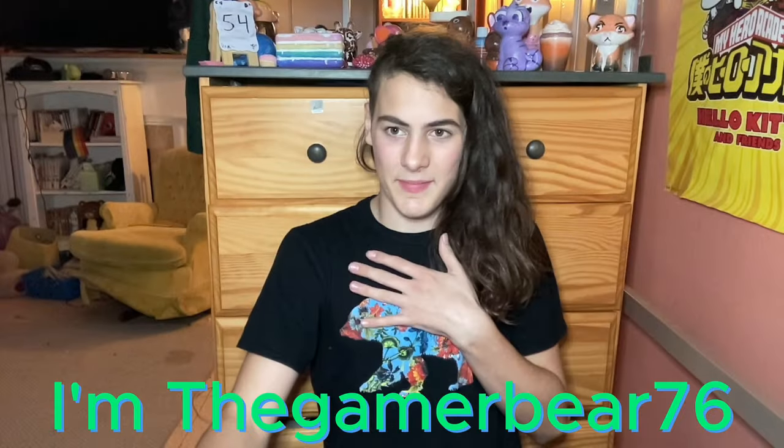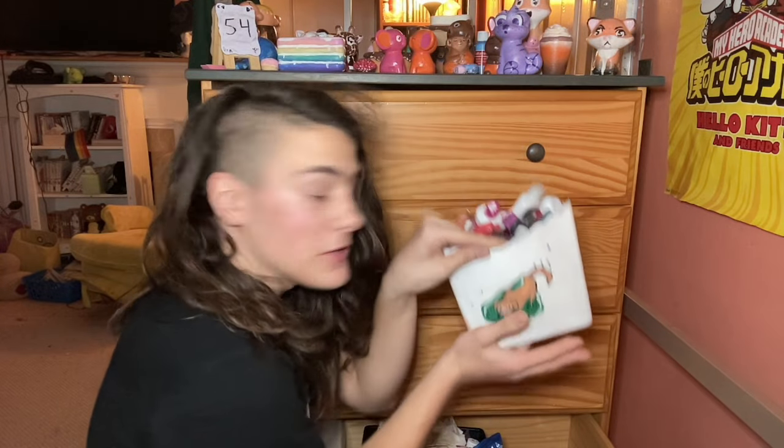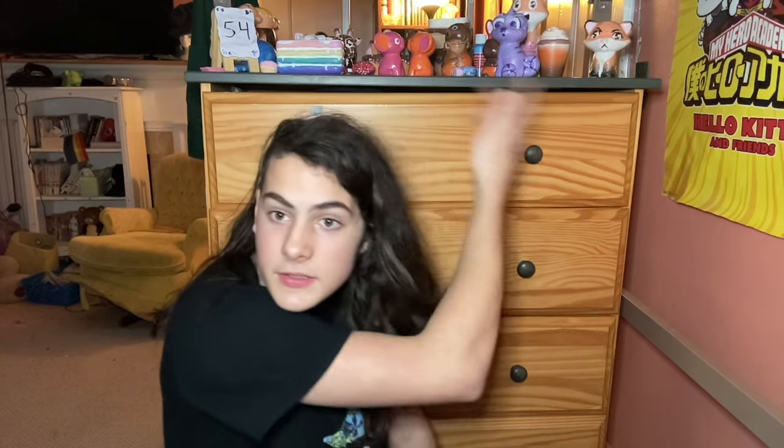Hello everyone, I'm GameRubber76 and this is my 54th ever video. Before I introduce the video, don't worry about the box that's usually here, right here. There's Charles. I just thought I had enough squishies to make it exclusively squishies up here. Also this, so you know which number video it is.